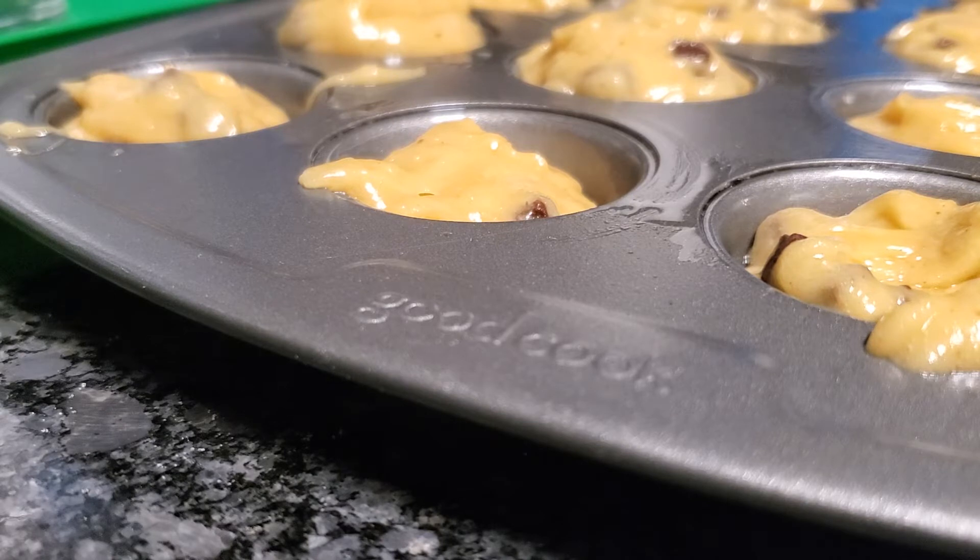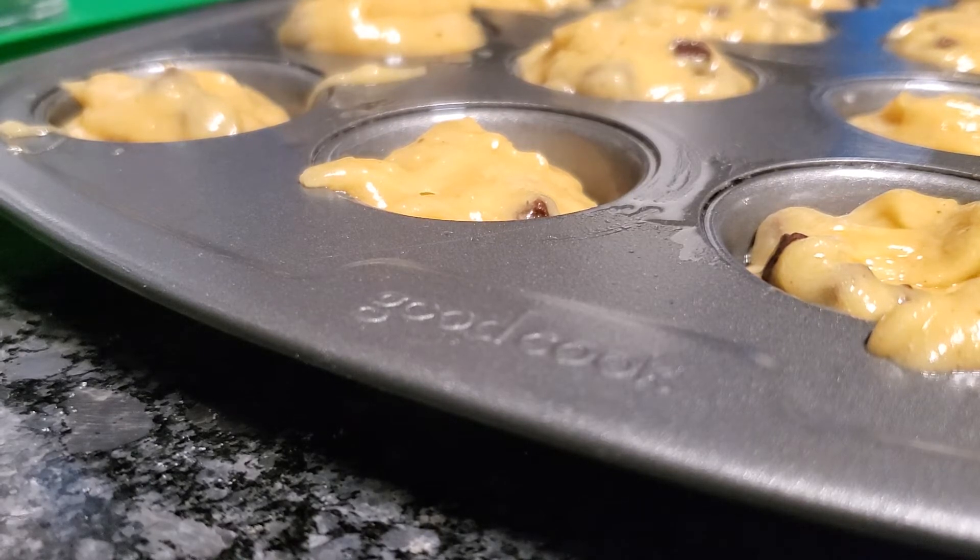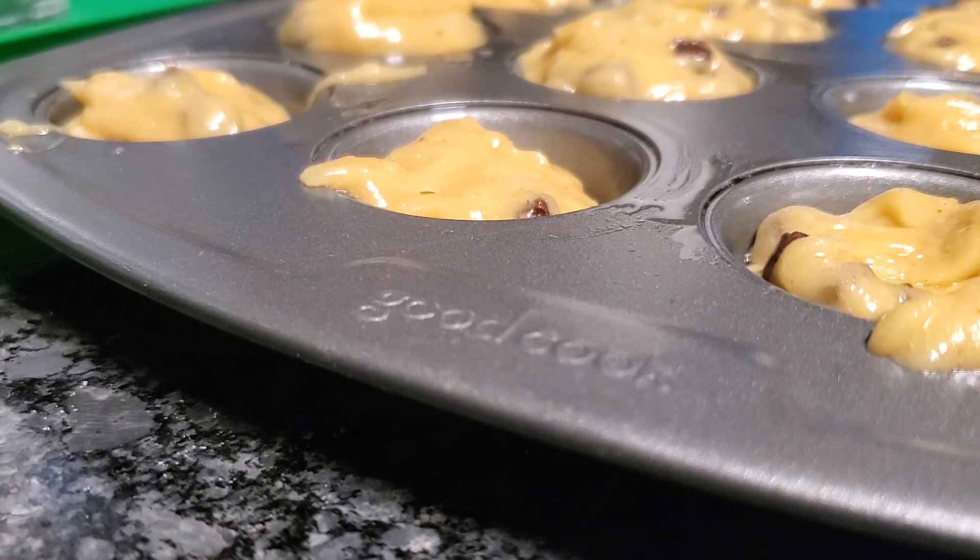Alright guys, so everything is in the pan and I'm going to heat my oven. 24 mini muffins is 400 Fahrenheit. So I'm going to preheat my oven to 400. And now my thing is preheating.